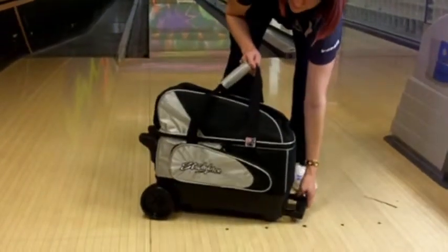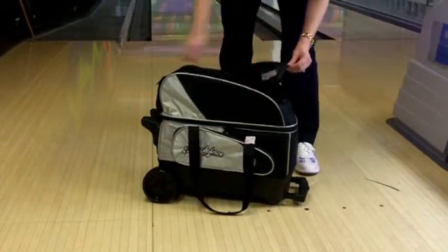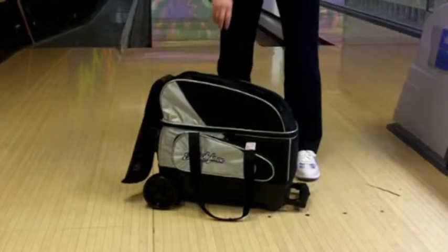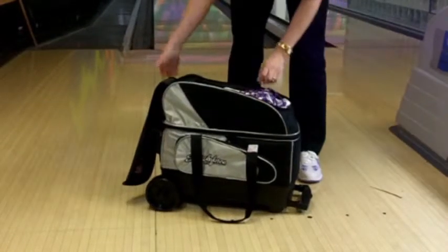It features one side accessory pocket. The shoe compartment on top can hold shoes and any additional accessories you may want to store. The best part is this bag is perfect for those couples that bowl together and want to share one bag. As you can see, it can hold two pairs of shoes nicely.